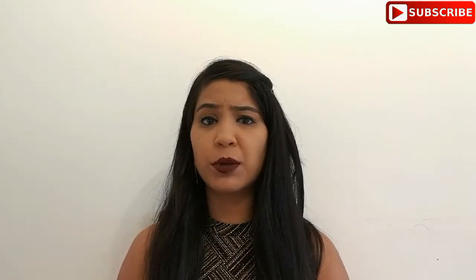Hello everyone, welcome back to my channel. Hope you guys are doing well. This is Preeti here. In today's video, I am going to review this liquid matte lipstick by Hoda Beauty.